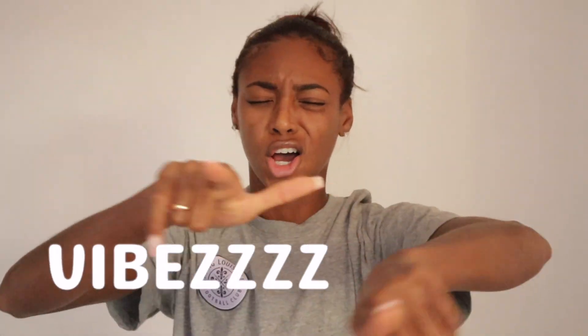Hello everybody, welcome back to another lit video — you already know the vibes. Today I'm about to be dropping secrets. If you have not read the title, you need to read it.